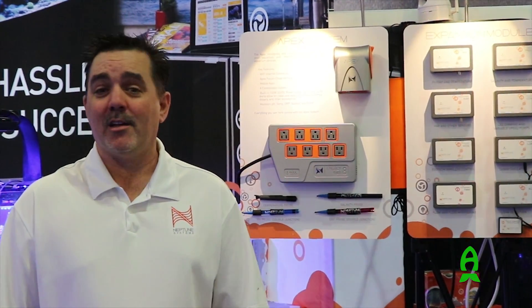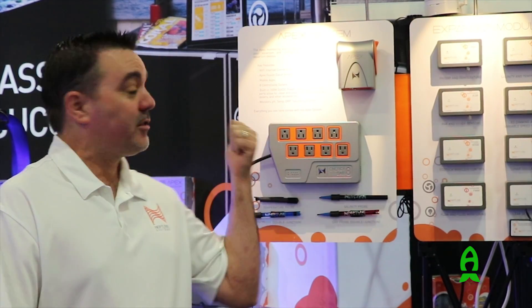Hi guys, Terence from Neptune Systems here at Reef-a-Palooza 2016 in New York. I want to tell you about what's going on with Neptune Systems and our APEX launch.